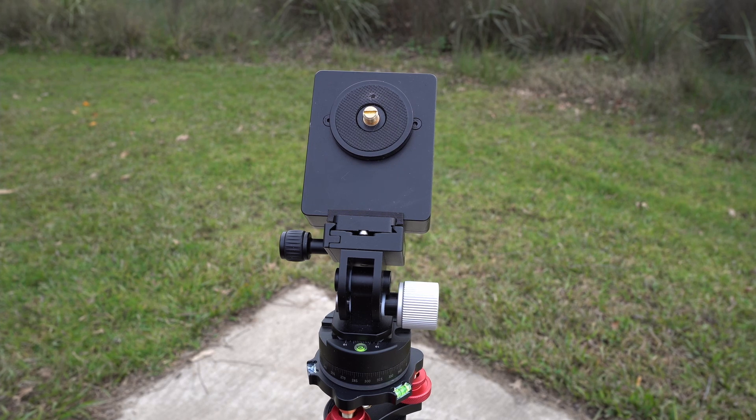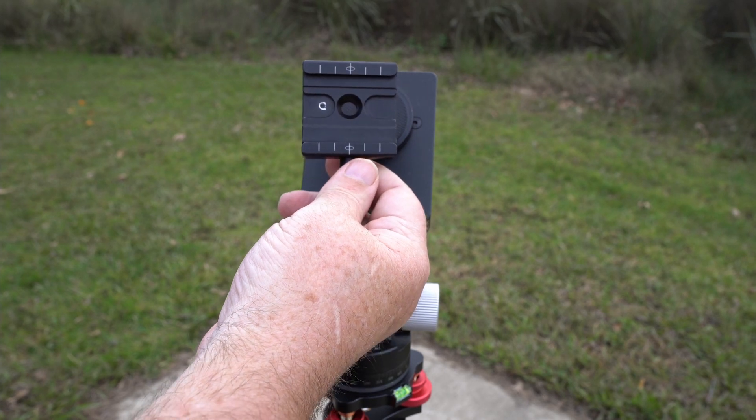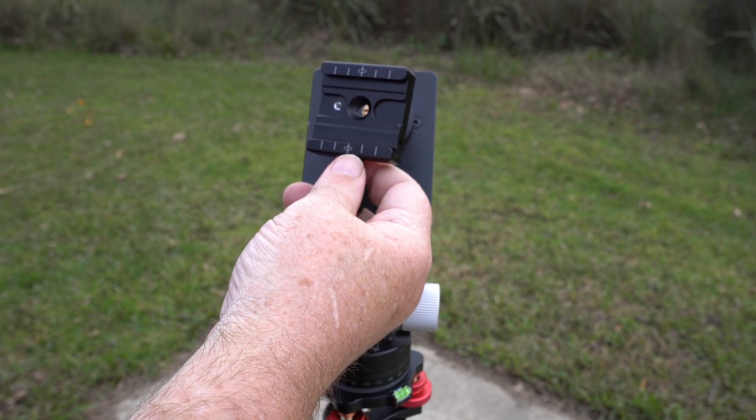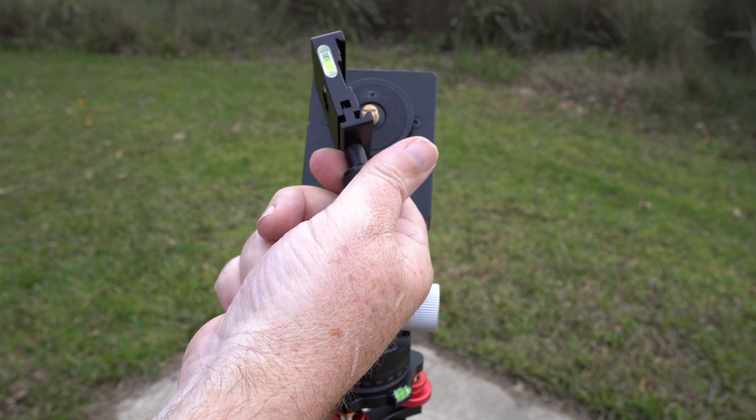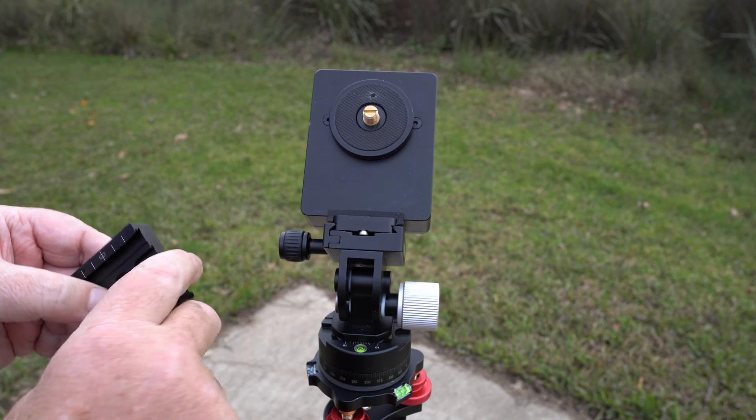What I've done is I've got one of these very inexpensive Arca-Swiss type tripod mounts. You can get these off Amazon for $15-$20 and I've modified it and I'll show you what I've done.